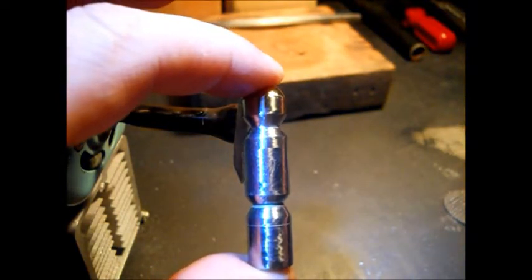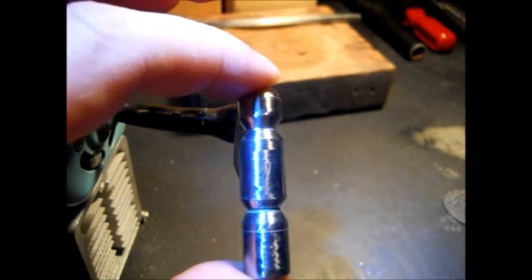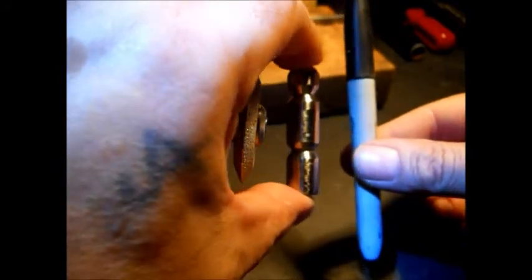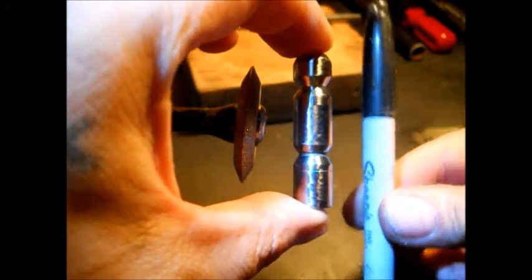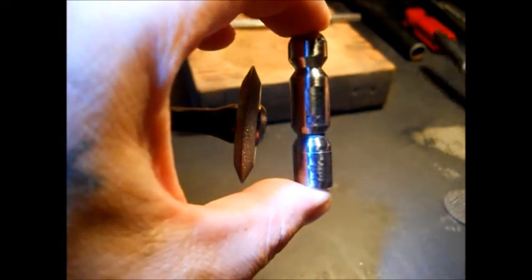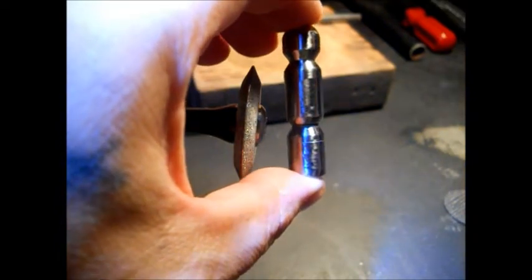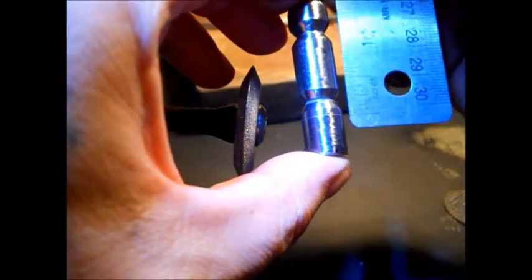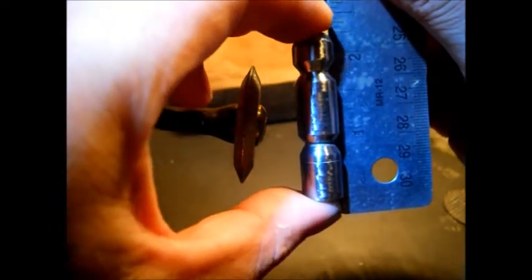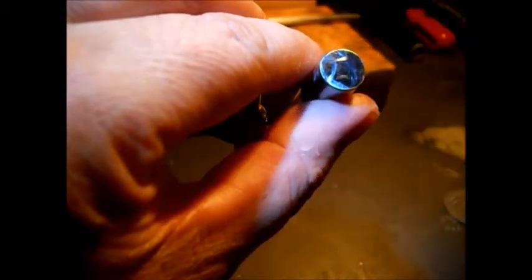To show a size comparison, here's the Sharpie marker. That's how small it is — it's much smaller than the cap. It measures approximately two inches, about two and a quarter inches when I started. This is half inch stock.